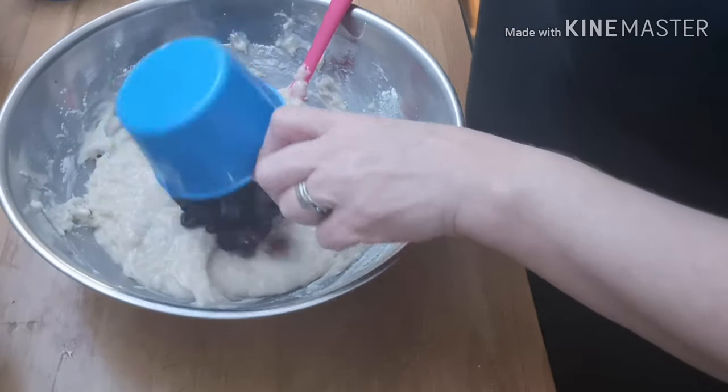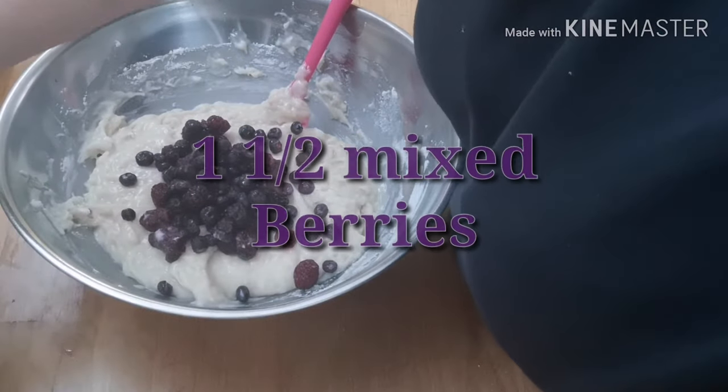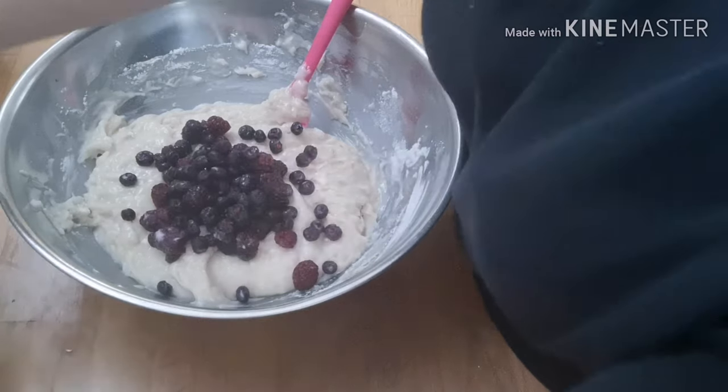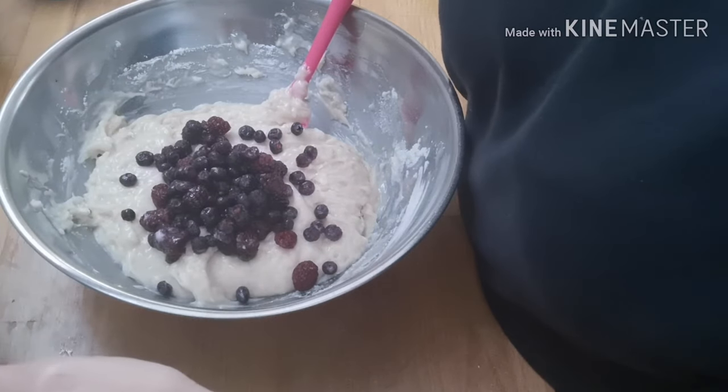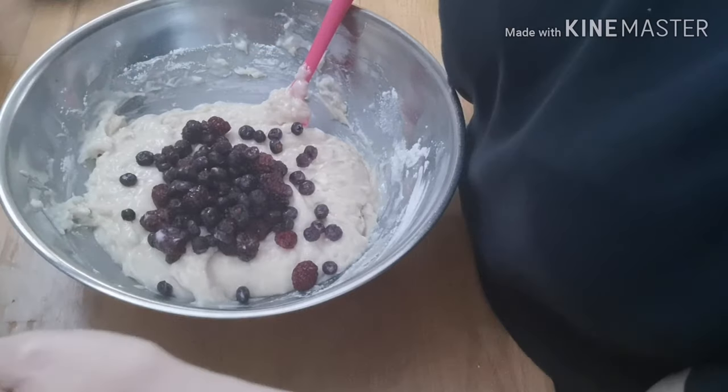Mixed — one cup of mixed berries. And the next cup is not going to go in there, I don't think.